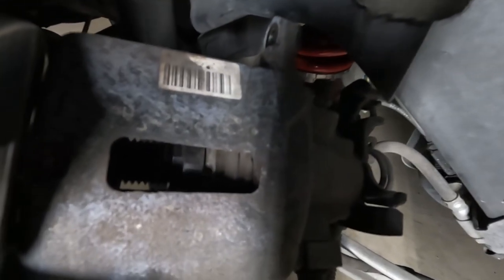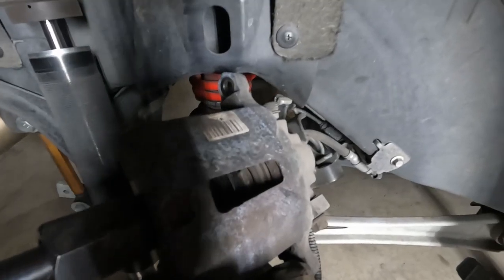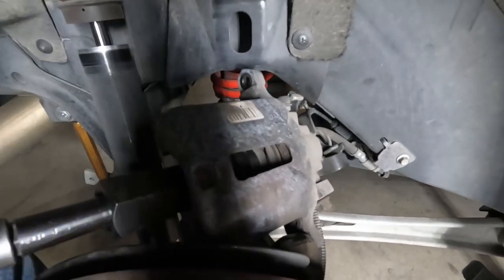So I got the tool on there so you guys can see what's going on. As I turn this, you can see it spins a little piston in the caliper and it just turns it back into the caliper. There we go — you can see it spins it in. Once I get it all the way back in there, then I'll be able to put new brake pads in.